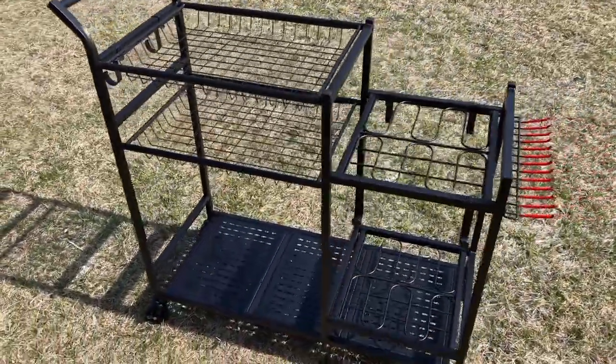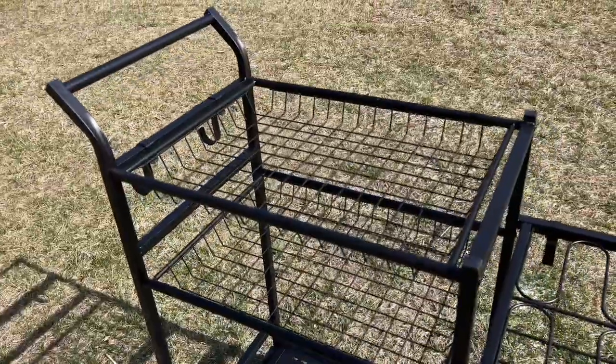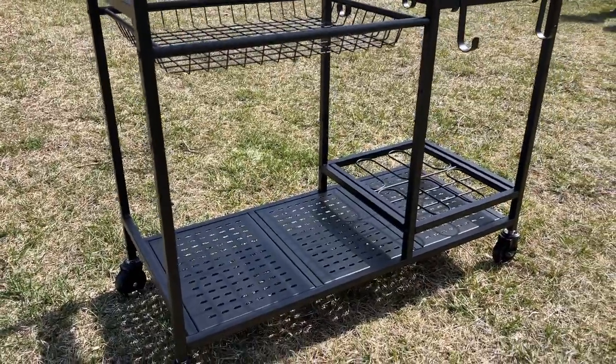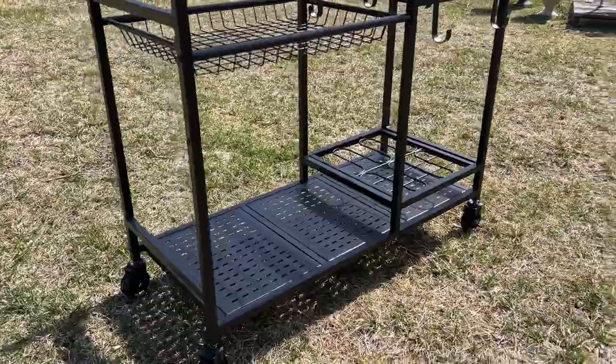This cart truly has so much storage. It has these two basket shelves and then this one taller shelf that can hold bigger bags of soil or whatever you need.